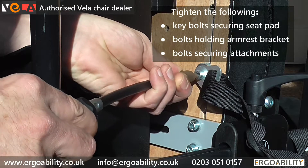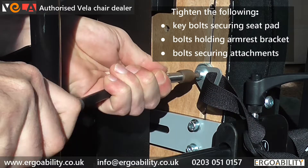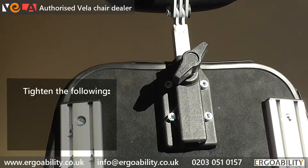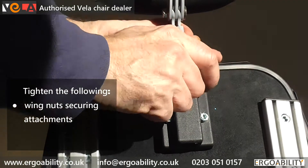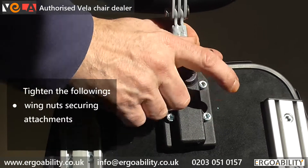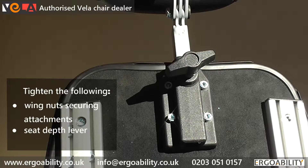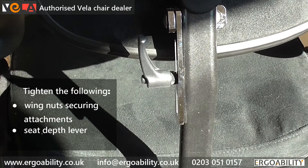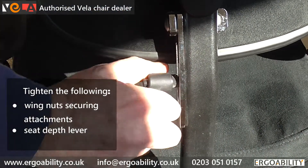Check that any attachments such as seatbelts, neckrests and footrests are fastened well. Also ensure that the backrest height and depth adjustment levers are tightened.